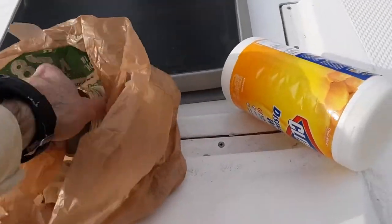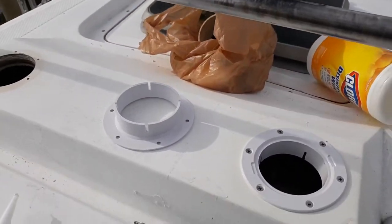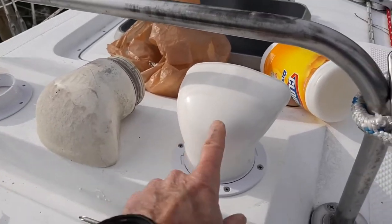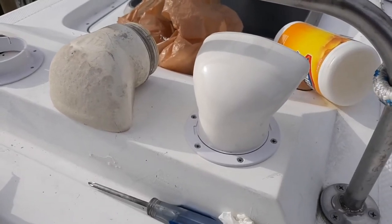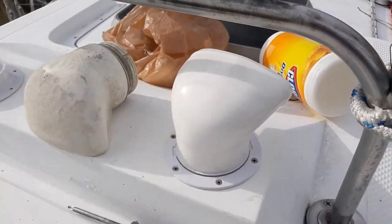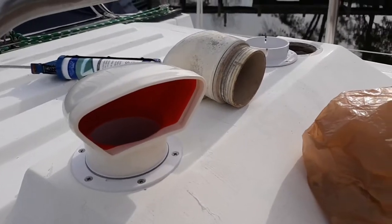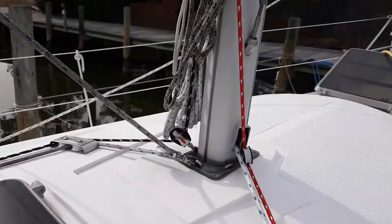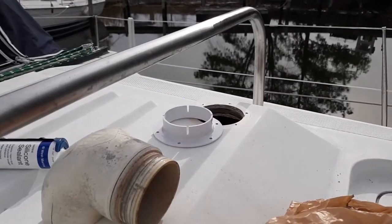This is the old one still in the bag - you can see how old and pitted it was. Here it is with the new one in. I got the red interior just for fun; the red matches some of the red line I've got on the boat. Now I'm just going to do the same thing with the other one and I'll be done with this project.